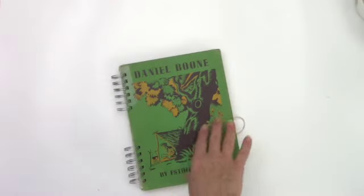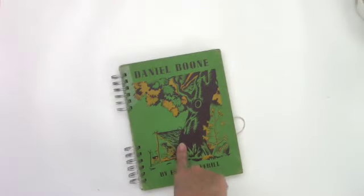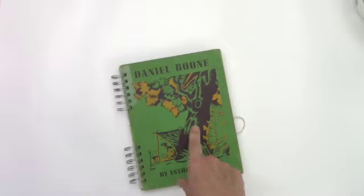Hey friends, it's Patti. Today I'm going to be working in this larger size art journal. I'll be doing a page spread, and if that's something you'd like to see, keep watching.